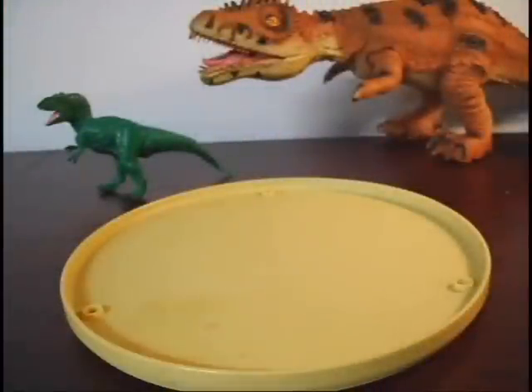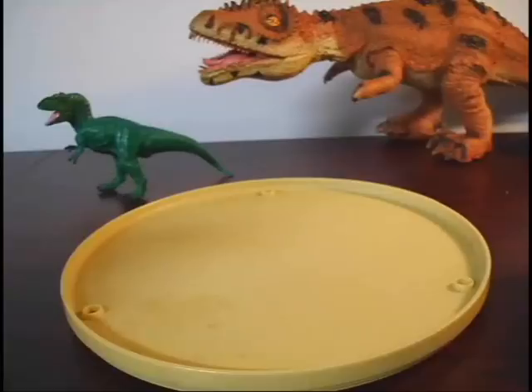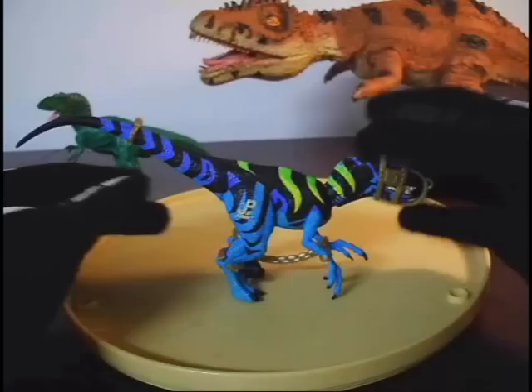I'm at it again here with another review. I'm going to be showing you guys another figure from the Chaos Effect toy line: Raptor Alpha.